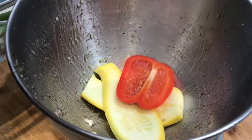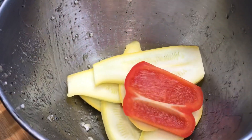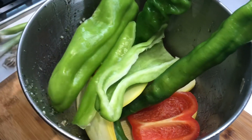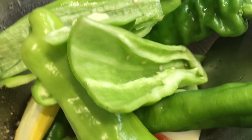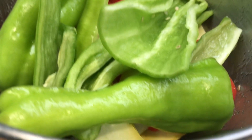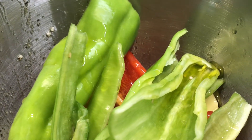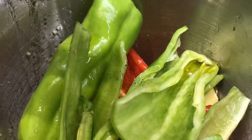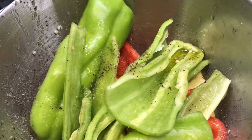Yellow zucchini. Red pepper — red sweet pepper, hot pepper, and green pepper — with extra virgin olive oil, ground peppers, and salt. Shake.